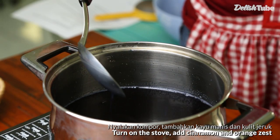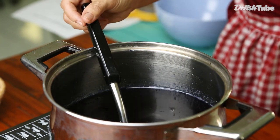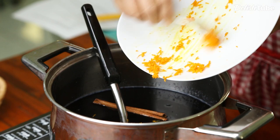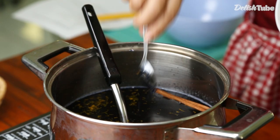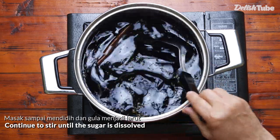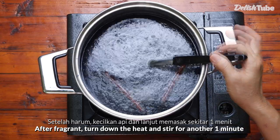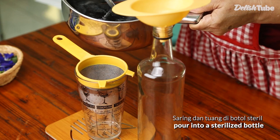Turn on the stove and add cinnamon. Continue to stir until the sugar is dissolved. Once fragrant, reduce heat and continue to cook for about 1 minute. Strain and pour into sterile bottles.